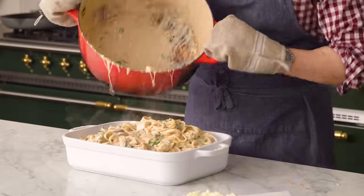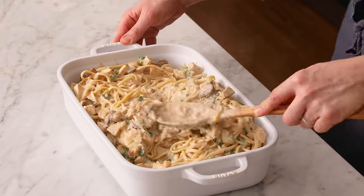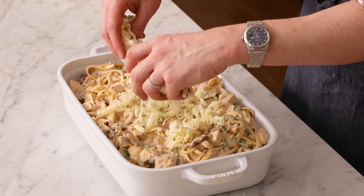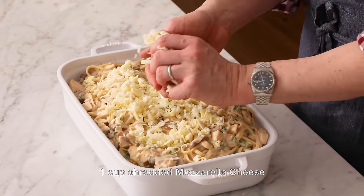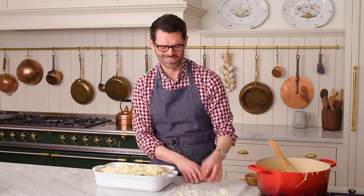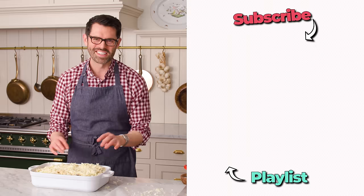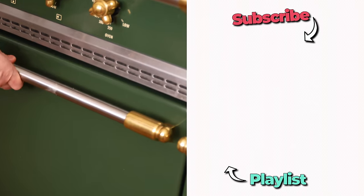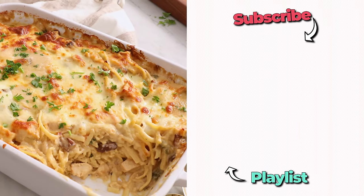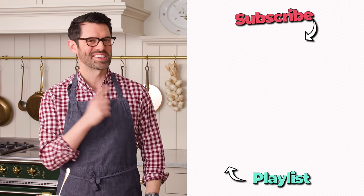Transfer the mixture into your baking dish — use all your strength or a helper and pour it in. Use a spoon to get the rest and smooth out the top with the back of the spoon. Top with about one cup more of mozzarella cheese, and if you want to be extra amazing, you could top it with fried breadcrumbs too. Get nice even coverage, then pop it into the oven at 375 for about half an hour or until it's bubbling and golden on top. If you like this recipe, check out my easy dinner playlist. Beyond delicious — I'll see you in the next video.